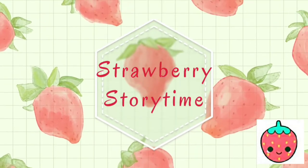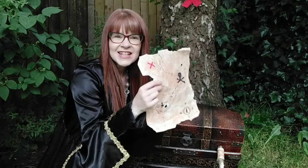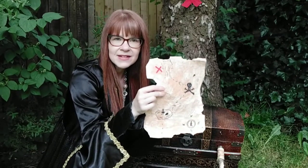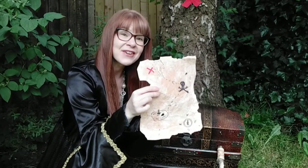Hey, it's Strawberry Story Time! Hello, me hearties! Did you like our treasure map that we made? Do you want to see how we make it? Come with me and I'll show you how.